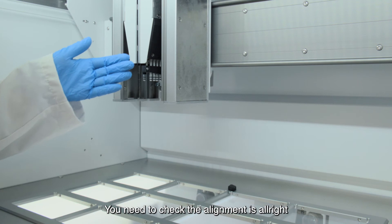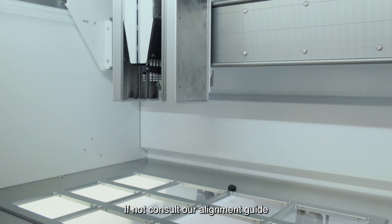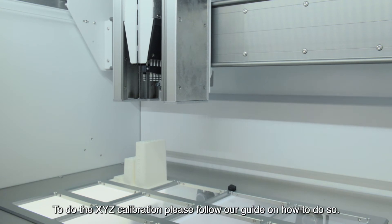Once you have reattached your new pipette module, you need to check that the alignment is correct. If not, consult our alignment guide. Once you're happy with the alignment, we need to do an XYZ calibration. To do the XYZ calibration, please follow our guide on how to do so.